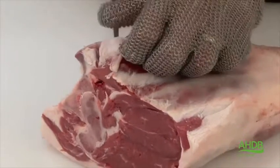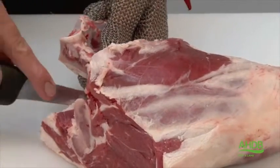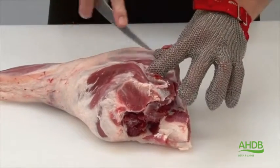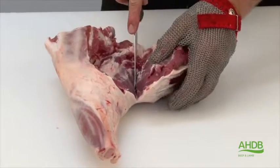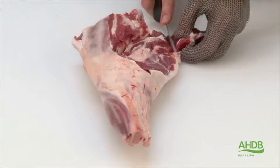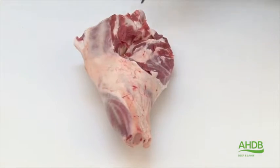Then we remove the remainder of the H-bone. The top side is also removed from this joint by following the natural seams. Once the top side is removed, we can trim excess fat from the joint.